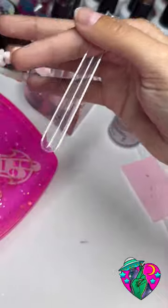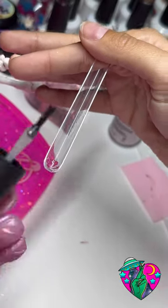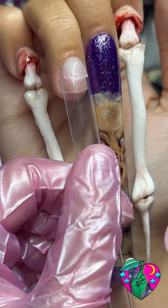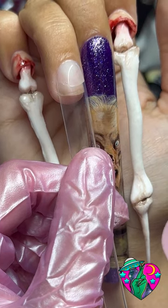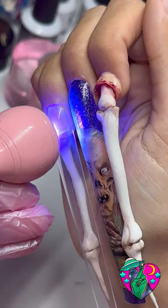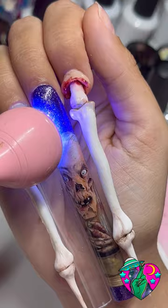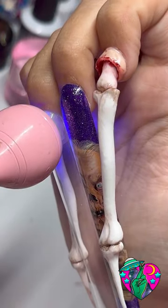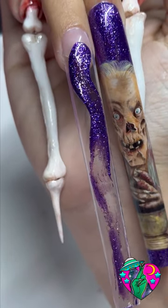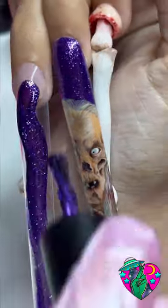Now I'm going to take my rubber base coat — this is how I adhere my tips. I did the pop-off method, so I have cuticle oil and then a shiny top coat on my base layer, and then on top of that I'm just adhering as normal with my rubber base coat and my extendo tips. I keep a flash cure lamp nearby, just hit it with the flash cure and then fully cure it in your regular lamp. This method lets me pop them off right after, but if you used this as the gel-X method it will last forever.